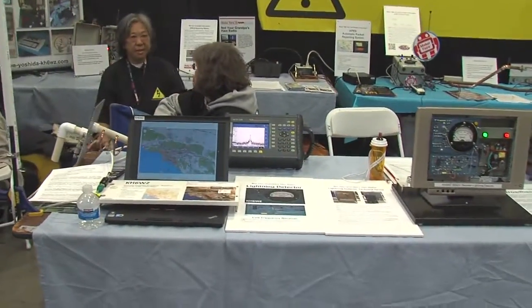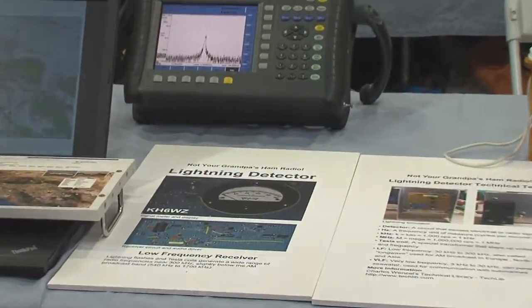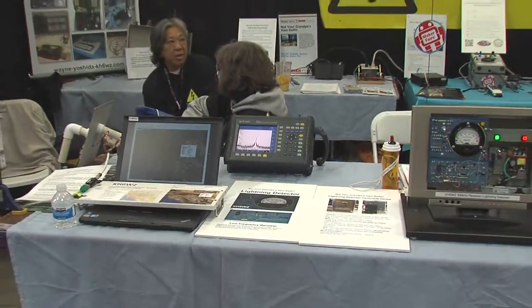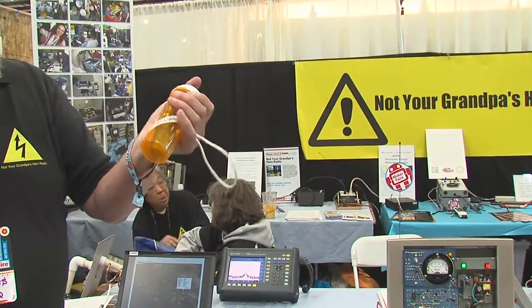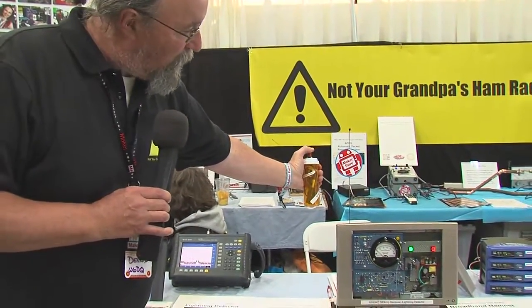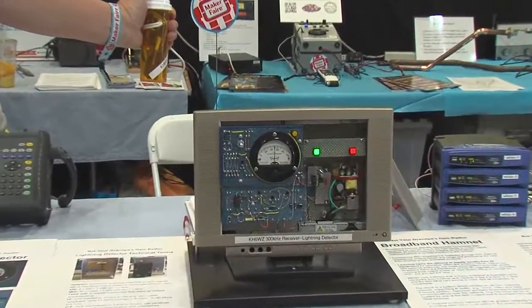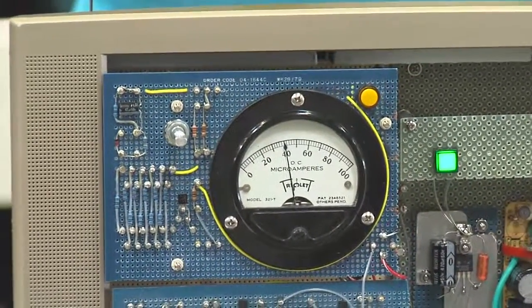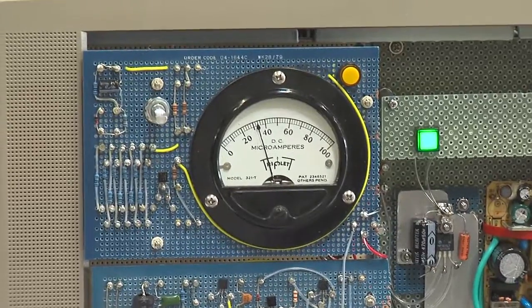We've got a lightning detector. One of the earliest receivers ever built was a lightning detector. One of our makers, Wayne, has duplicated that system. We can detect lightning strikes — of course there are none right now, so he has a gas grill starter, a little igniter that produces an electric spark. When we produce the spark, you can see the light flash and the meter move. We're actually counting lightning strokes by that.